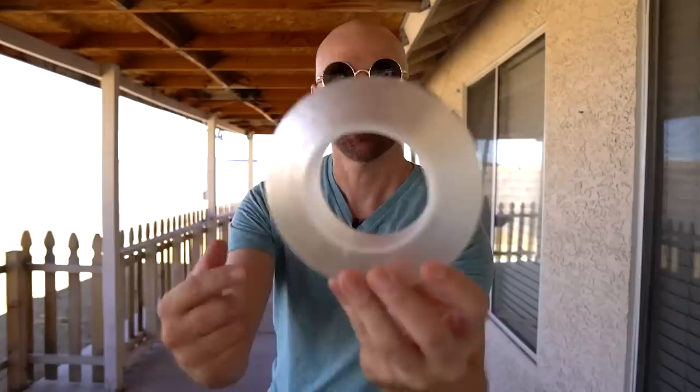This is Magic Nanotape, which has been advertising heavily on social media. It's supposedly reusable, washable, ultra sticky, but doesn't leave marks. They advertise it for a whole bunch of different uses. I figured I would try it out — not just one roll, but I got three of them from different vendors to see if there's any difference at all, and if any of them actually work.